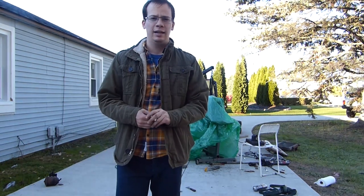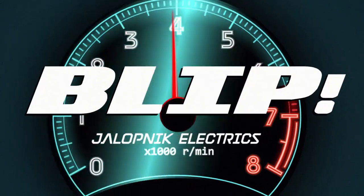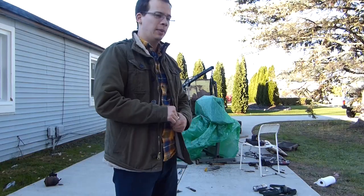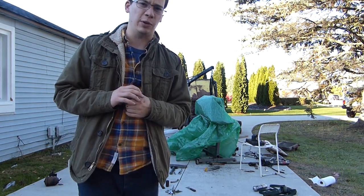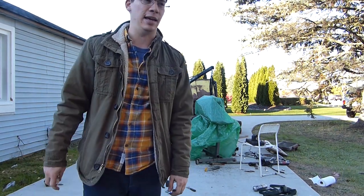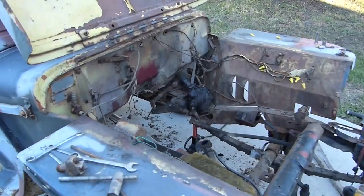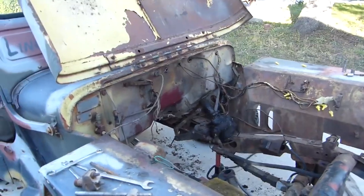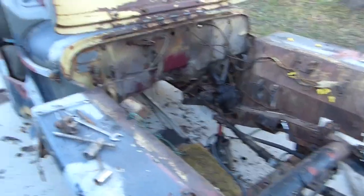Hi, I'm David Tracy with Jalopnik. Today I'm going to show you the insides of a 70-year-old Jeep engine. My driveway is in shambles because I've been wrestling with this old thing for days. Here is the engine bay from my 1948 Willys CJ2A — it is a void right now.